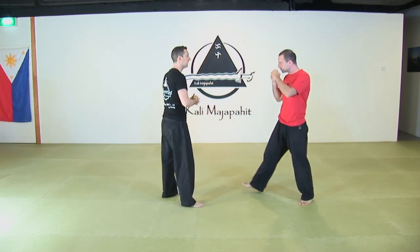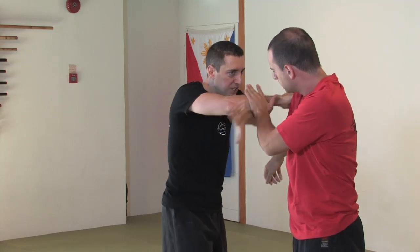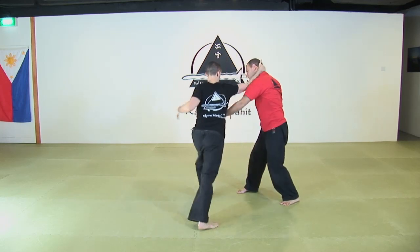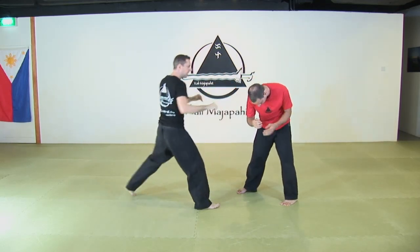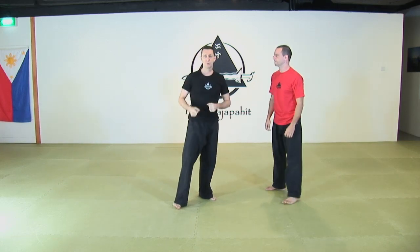Finally, you could also go to the other side. Ben is going to block me here. From here, I can find myself on the other side and have a nice attack. So those are just a few ideas of what you can do with the first entry. Let's get to the next entry.